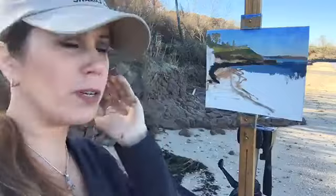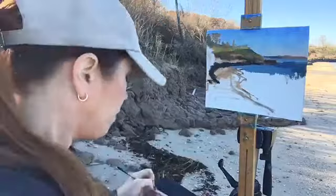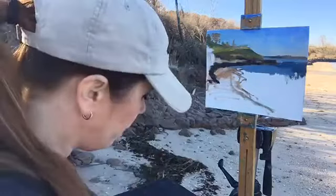As far as value goes — sometimes if I focus on those rocks way over there, they're really dark, just as dark as the ones up close. But I look peripherally at those far-away things and that helps me gauge the value. So even though I know those are dark, I'm going to paint them lighter.